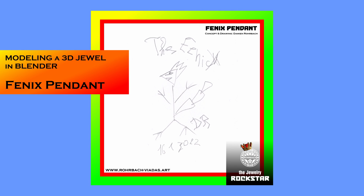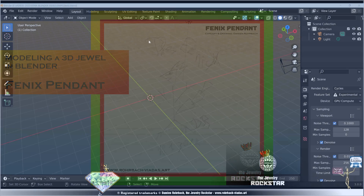Great. So first make a drawing of the phoenix. Great. Let's go to Blender.